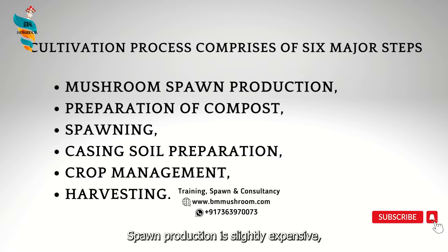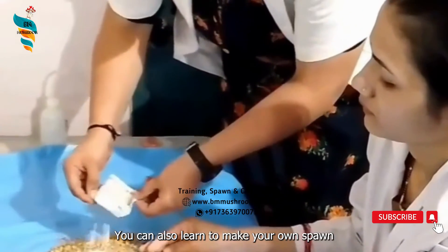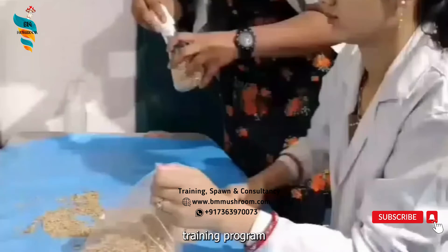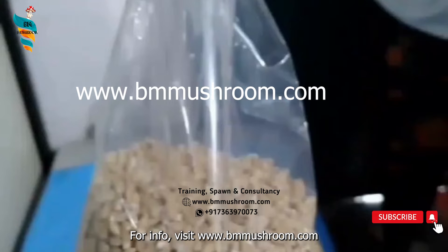Spawn production is slightly expensive, but you can skip that step by buying spawn from an authentic source or from our website. You can also learn to make your own spawn and mushroom business by joining the All-in-One Mushroom Training Program, where you will learn about several varieties of mushroom species. For info, visit www.bmmushroom.com.